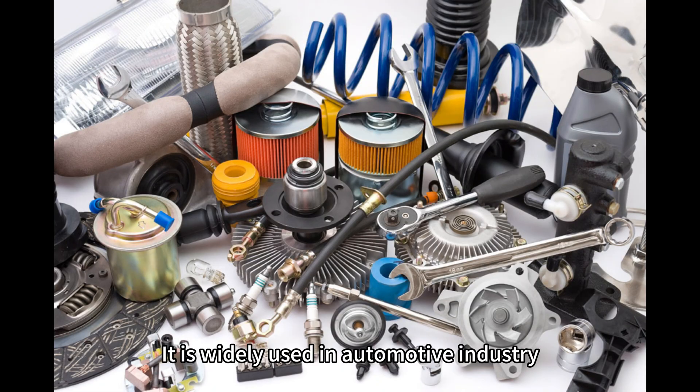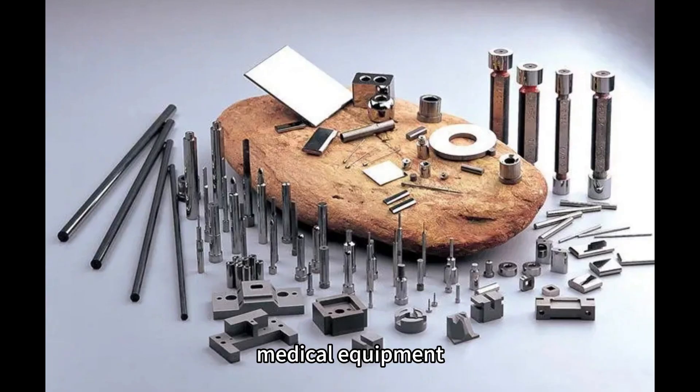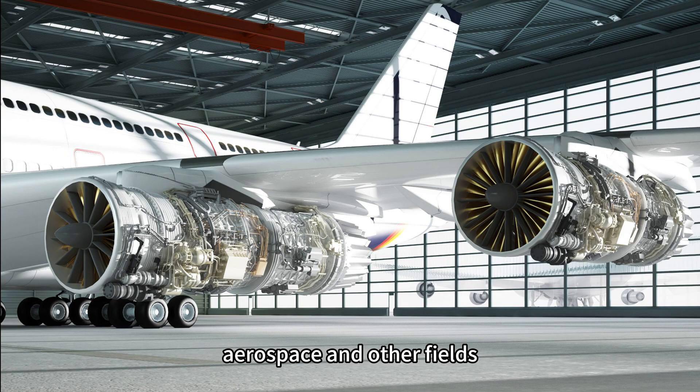It is widely used in the automotive industry, military manufacturing, medical equipment, aerospace, and other fields.